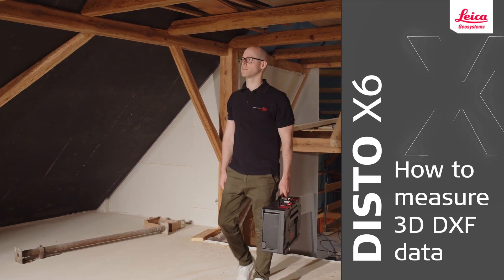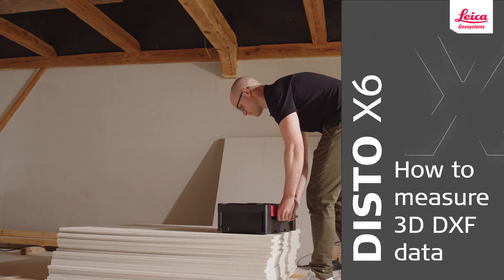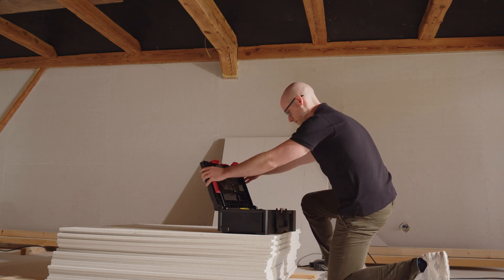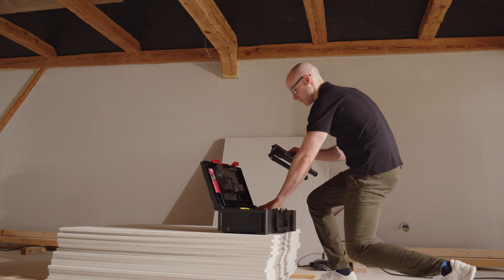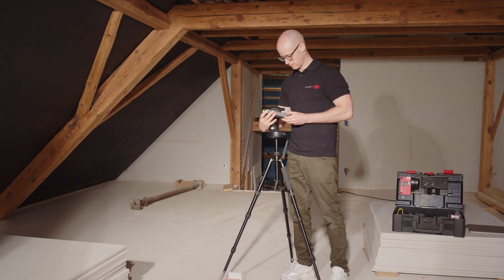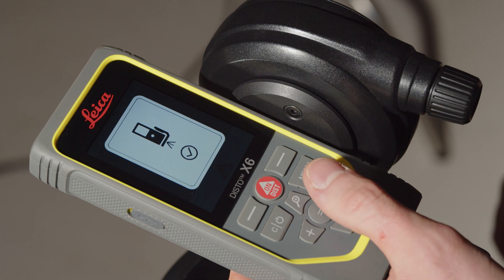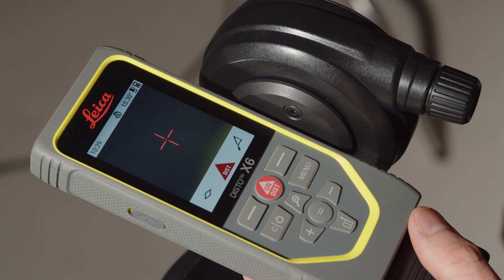In this video, we will explain how to measure 3D DXF data with the Leica Disto X6. With the Leica Disto X6 with DST360X adapter and its DXF data capturing function, you can measure floor plans, front views and 3D objects and download the data to your CAD solution.